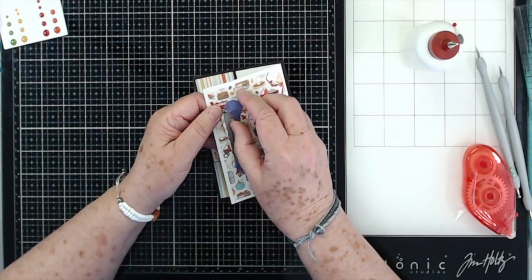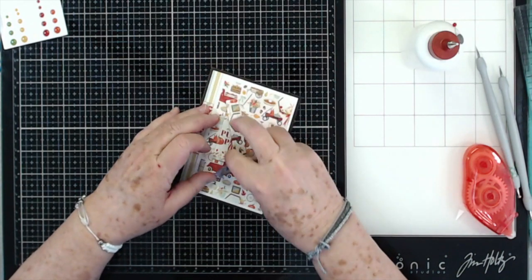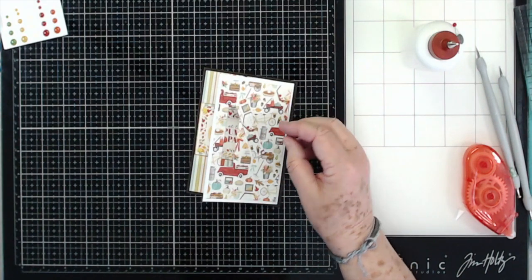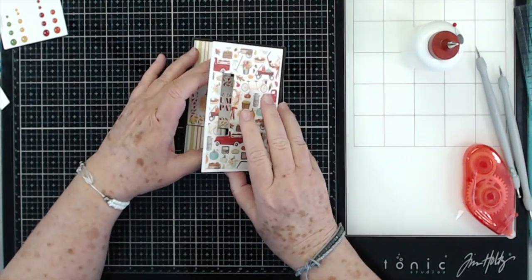I'm going to take this over to my die cutting machine and run it through and cut that hole out. I love my purple tape — that's a lifesaver. We'll save that little piece for later, we might use it somewhere else.